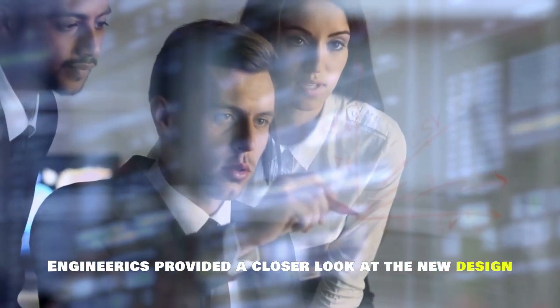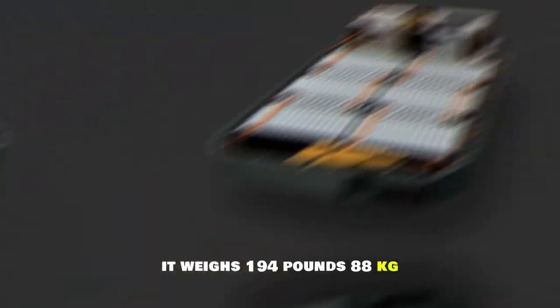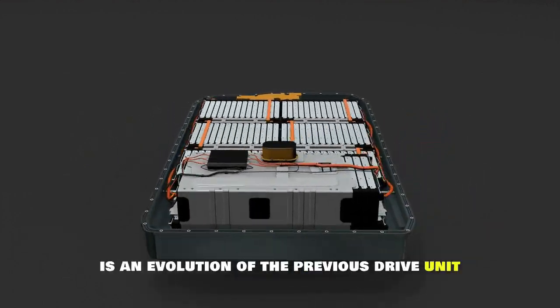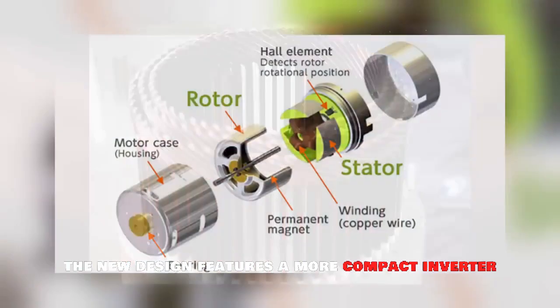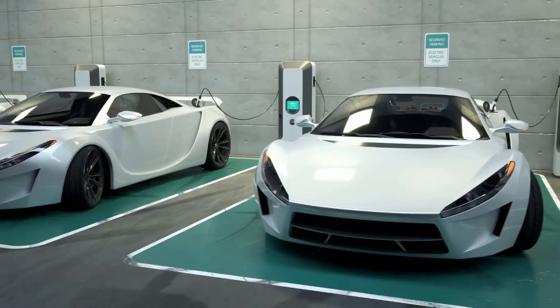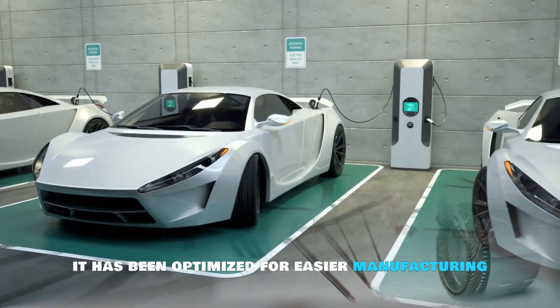YouTuber Engineerix provided a closer look at the new design. It weighs 194 pounds (88 kilograms), which is impressive considering its power. This new unit is an evolution of the previous drive unit released by Tesla in 2017 for the Model 3. The new design features a more compact inverter and an all-new chiller assembly, and while the overall layout remains the same, it has been optimized for easier manufacturing.